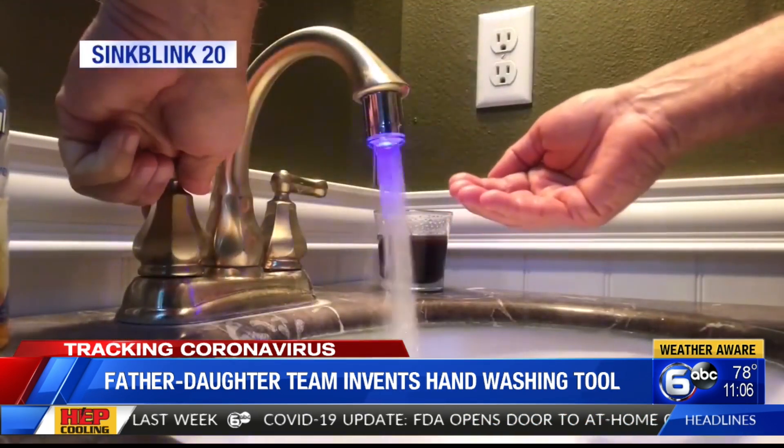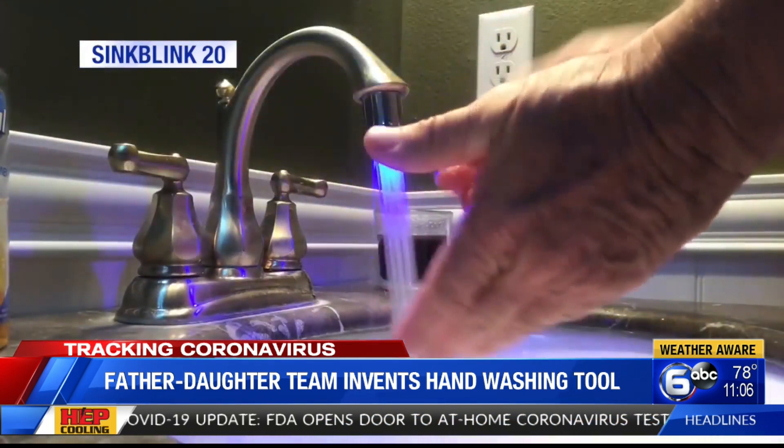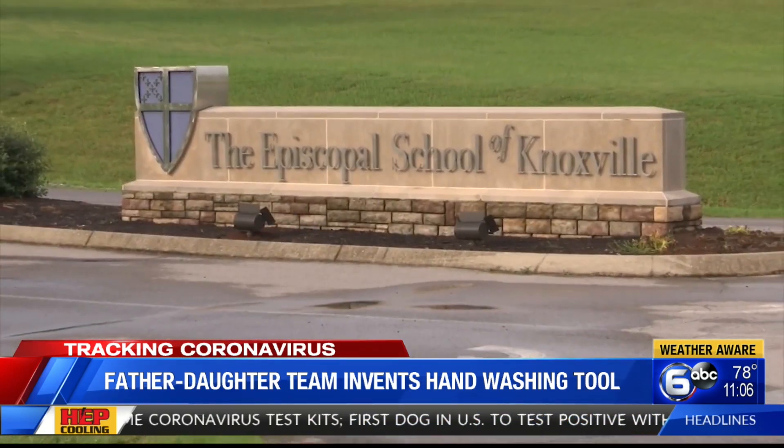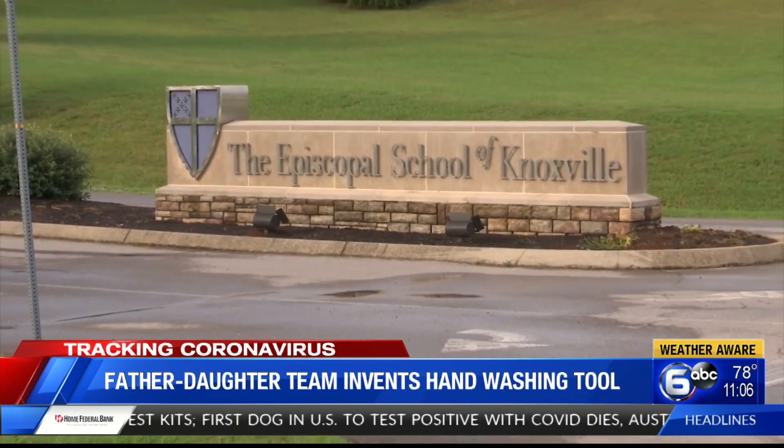While Sophia was the brains behind the idea, her father, an engineer, was able to bring it to life: the Sink Blink 20. The two then installed them in her school, Episcopal School of Knoxville.